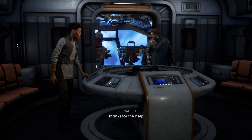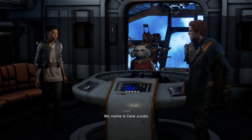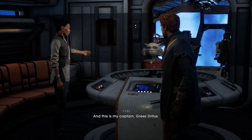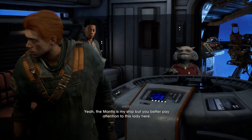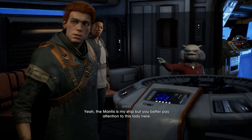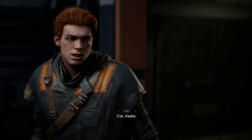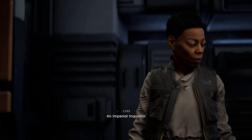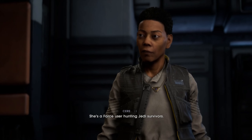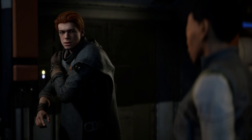That's Star Wars Jedi Fallen Order on Xbox Series S for you. It looks pretty good — obviously it's 1080p, but still — and 60 frames per second, pretty much locked. Some drops here and there, nothing major. Really, really good game, give it a try. Thanks a lot for tuning in and for your support, I really appreciate it. I'll see you in the next one. Take care.